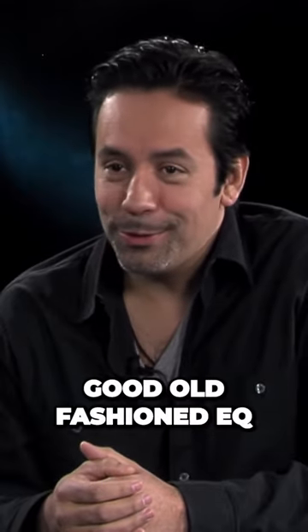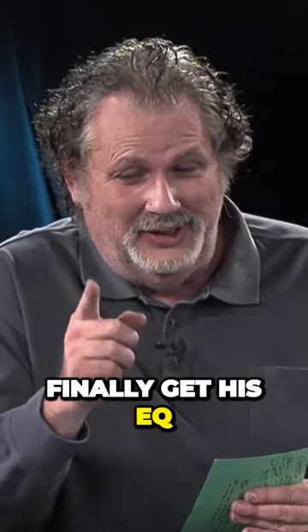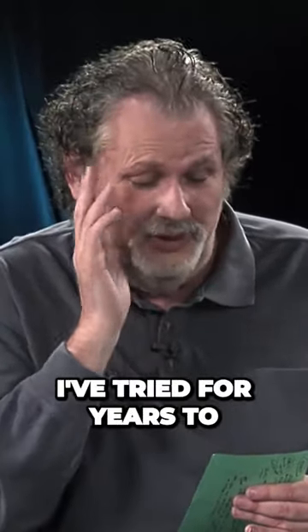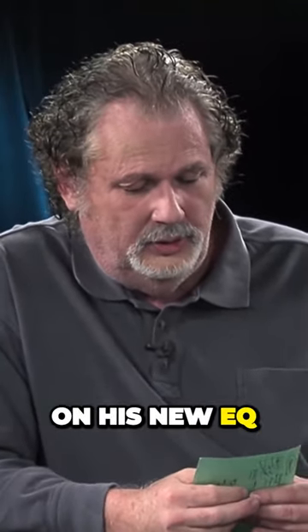Really? I just go good old-fashioned EQ the crap out of it. When you guys finally get his EQ, the high-end knob is like, oh my god. I've tried for years to sound like Manny on the high-end, and it's just right there on that knob on his new EQ.